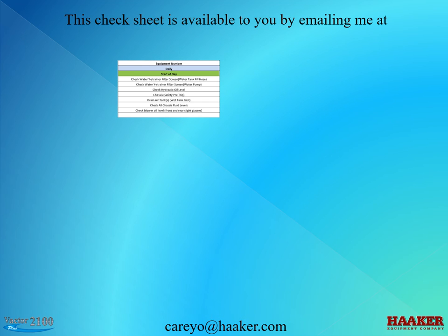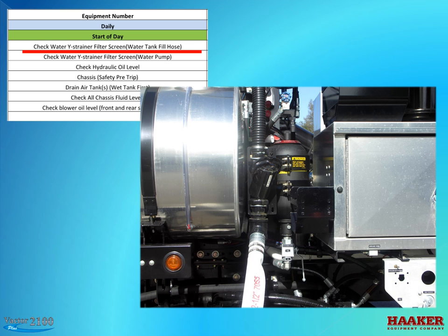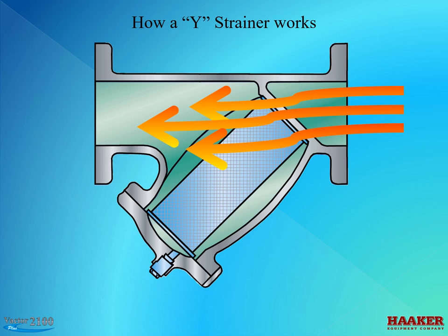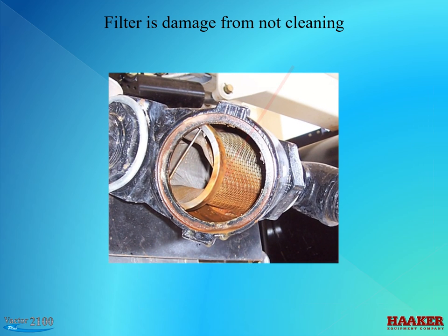Let's start off with the daily at-the-start-of-the-day list. Check the water waste strainer filter screen at the water tank fill hose. A waste strainer catches debris on the inside of the screen as water travels through from the inside out. If the screen is not held tight in the housing, debris could get around the ends of the screen. This screen is damaged from not cleaning. Rust scale plugged up the filter and the pressure from the hydrant bent the screen — this is why it's a daily cleaning. The rust scale that was in the screen plugged up the oil cooler.